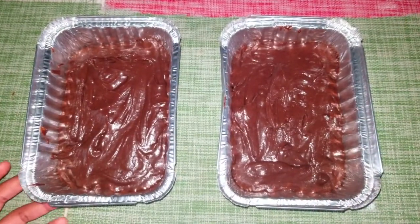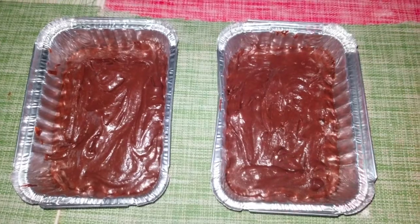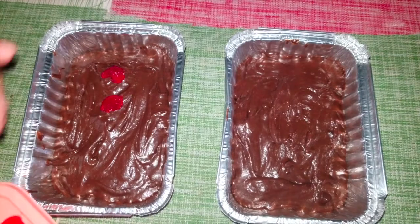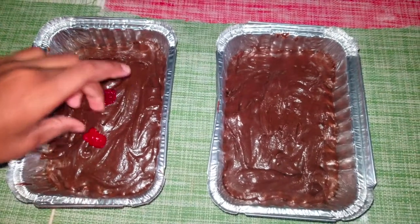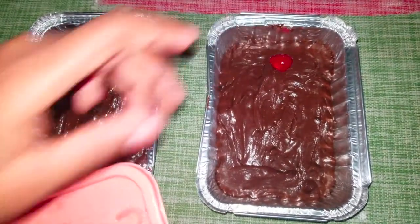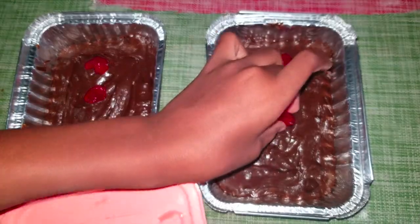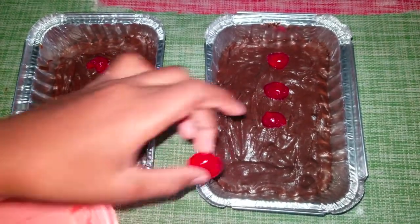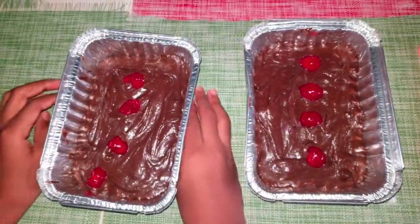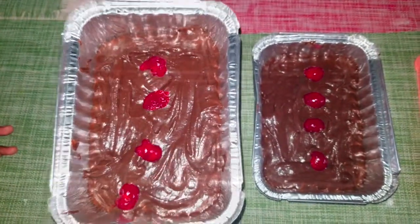Now that we've added the mixture to the baking trays, I'll be adding a little garnish on top — some cherries. Since the batter is thick, they will not sink, so this is good. It looks kind of like a gingerbread man with buttons. Now I'm gonna add these to the oven, which has been preheated to 350 degrees Fahrenheit.